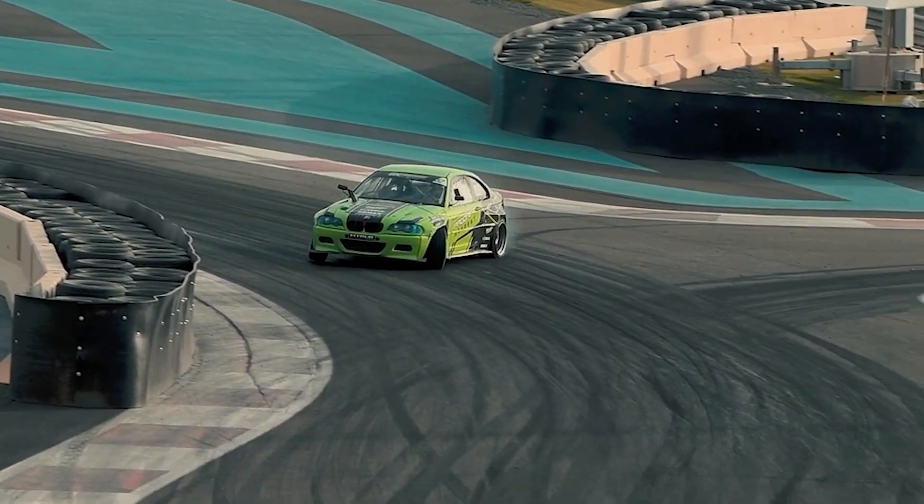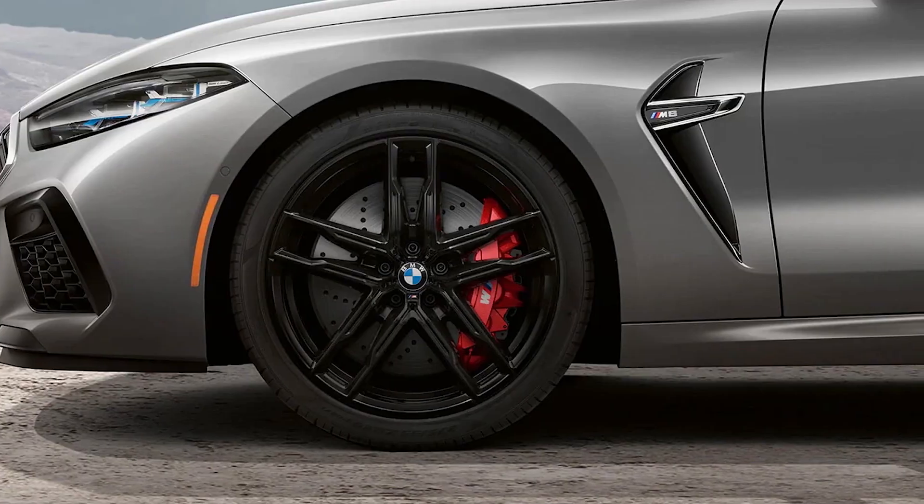Don't confuse run flat tires with self-sealing tires. Self-sealing tires are conventional tires with a layer of sealant that coats the inside of the tire over the tread area.